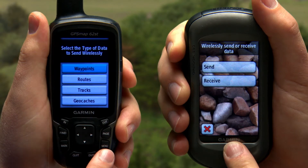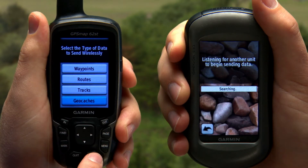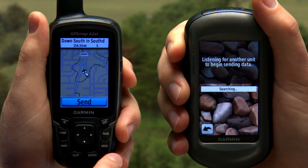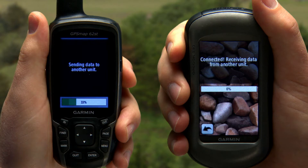Let's select send for the 62ST and receive for the Oregon. Once you select send, it'll ask you to choose what you want to send from this list. Let's choose a geocache, then hit enter and send. Once it's finished, simply select done.